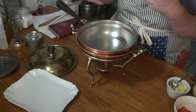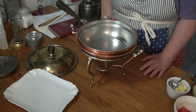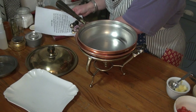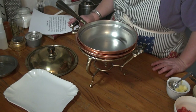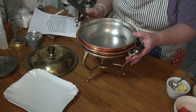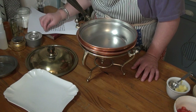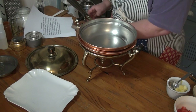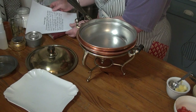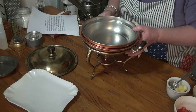Basically, people using chafing dishes were in hotels, doing tableside entertaining. A lot of women may have had a maid or a cook but were experimenting and showing off their cooking capabilities. It's as inclusive as a chafing dish recipe book can be. A lot of the meats are seafoods or very thin cuts that cook quickly. I'm also finding that almost all of these recipes can be made today on a low flame on any kind of burner, and many can also be used for outdoor cooking.